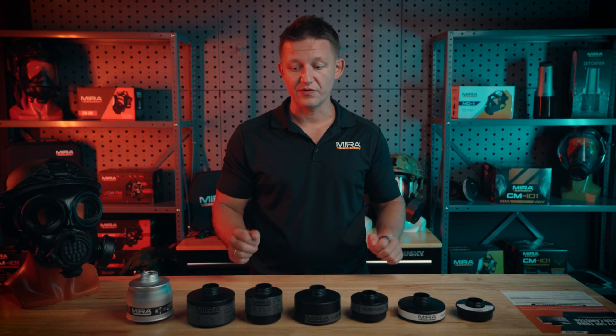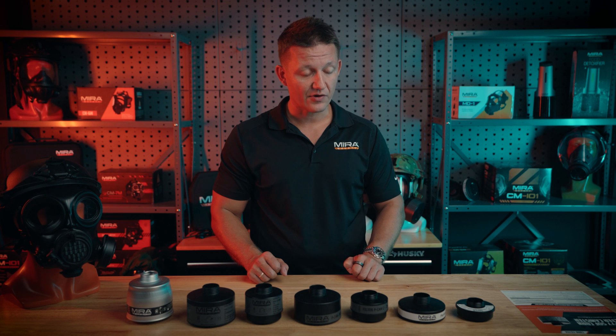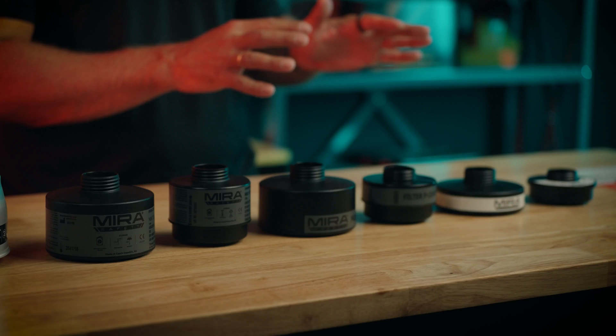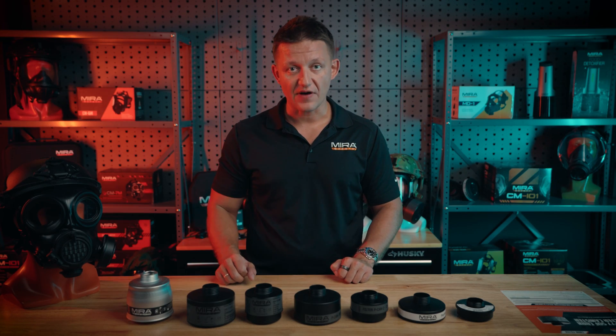The difference between all of them is, first of all, whether they have carbon or no carbon. These filters do have carbon, whereas the particulate filters are solely to block out particulates — they do not have a carbon layer within them. Going down the line, we're going to start off with the VK530 first.